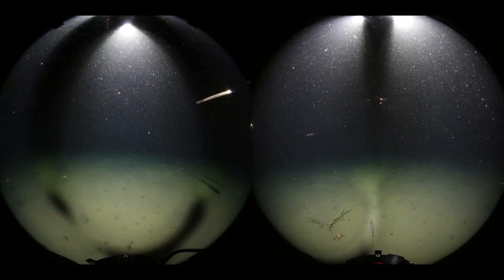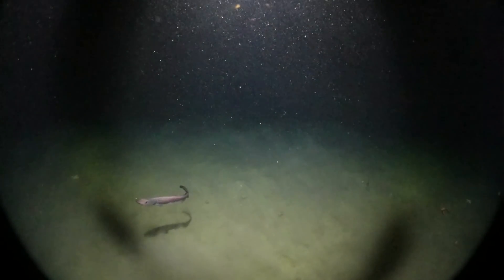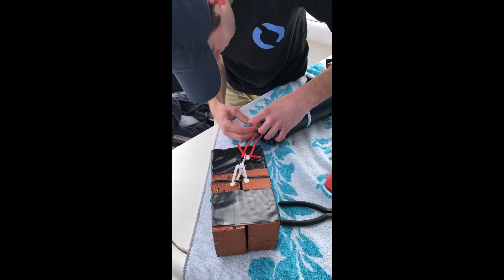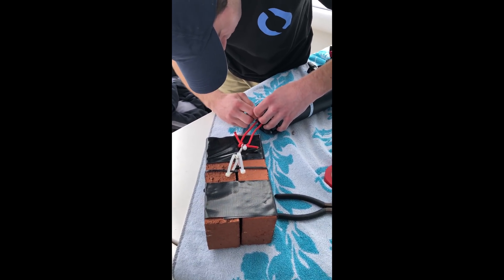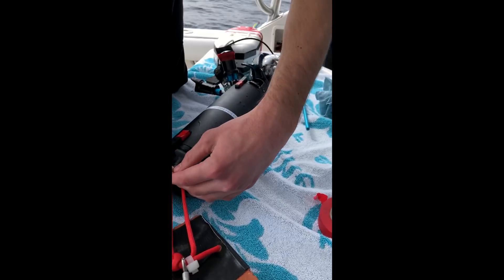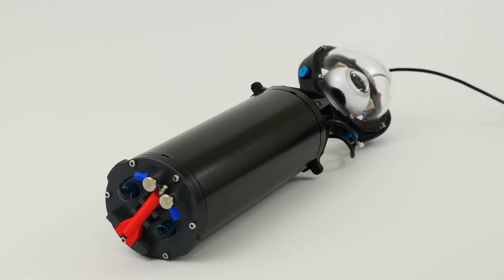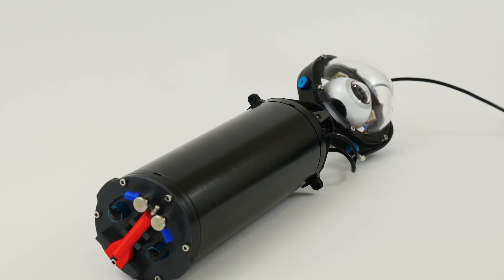Hello everyone. This Easter I once again had the opportunity of interning at Blue Robotics, and during this time I continued working on the Deepsea dropcam which I built over the summer. In this video I'd just like to detail a few of the improvements that have been made to the dropcam and also to show some cool footage which we acquired on one of the dives. If you haven't yet seen my first video about the dropcam, I would definitely recommend watching that first as this one will make a lot more sense.